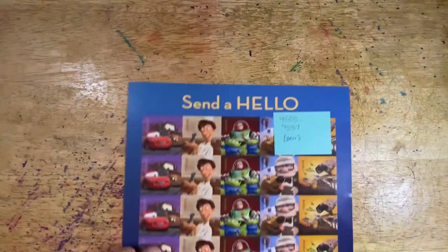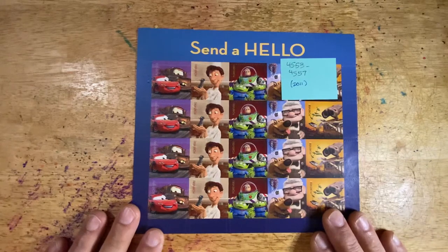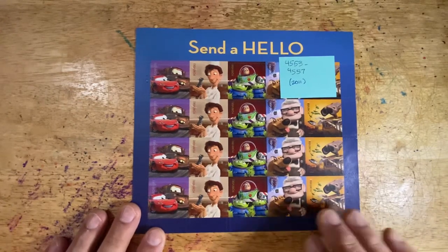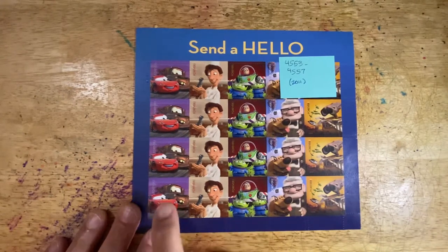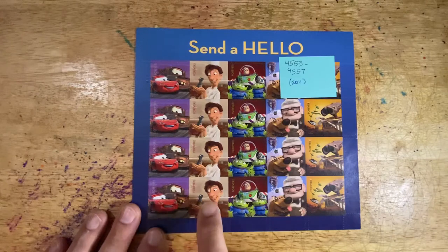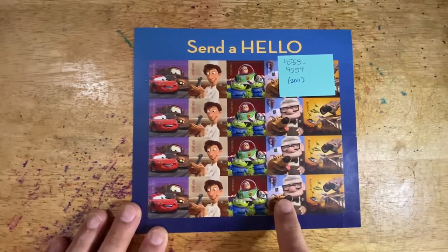You could also extend your collection to the Pixar Disney series. This is Send a Hello, stamps 4553 to 4557. You can see these are the Pixar films — I think this is Cars, Ratatouille, Toy Story, Up, and WALL-E.